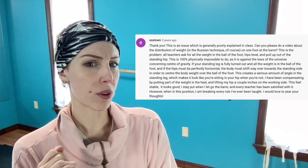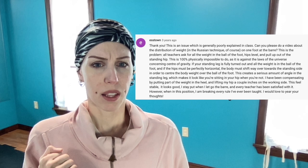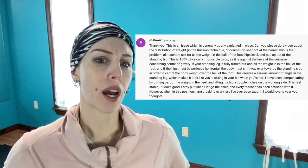I have been compensating by putting part of the weight in the heel and lifting my hip a couple inches on the working side. This feels stable. It looks good. I stay put when I let go of the bar, and every teacher has been satisfied with it. However, when in this position I am breaking every rule I have ever been taught. I would love to hear your thoughts.